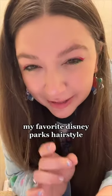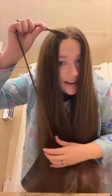This is my favorite way to wear my hair at Disney, especially if I'm going to wear ears. Step number one is to part your hair down the middle, and then next you're going to take a little piece of hair on one side.